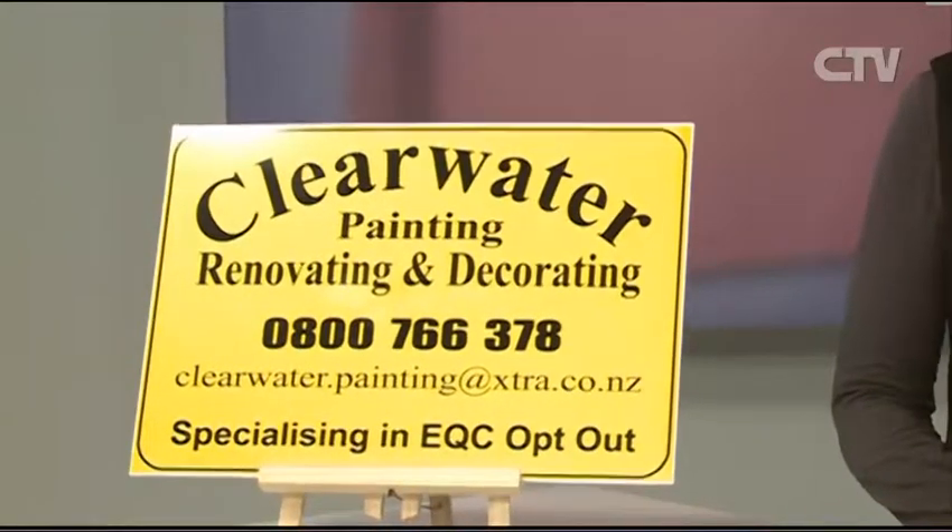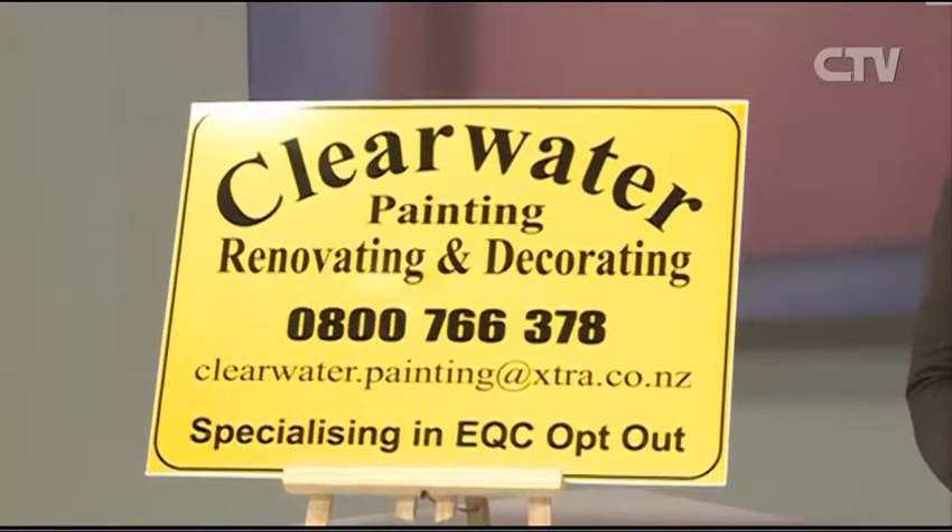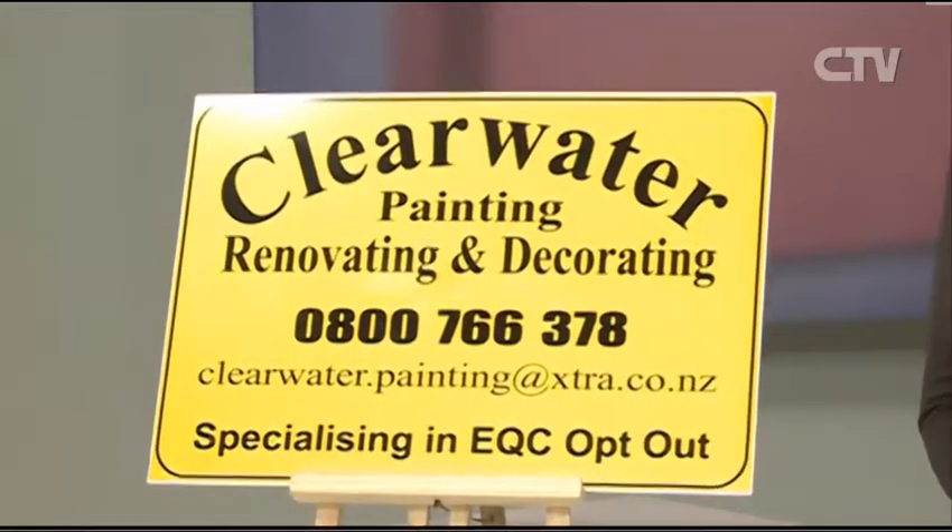BK from Clearwater Painting, Decorating and Renovating joins me. BK has a fabulous promotion on at the moment — they've just started a referral promotion. The 0800 number is 0800 766 378, or email clearwater.painting — don't forget the dot — at extra.co.nz.